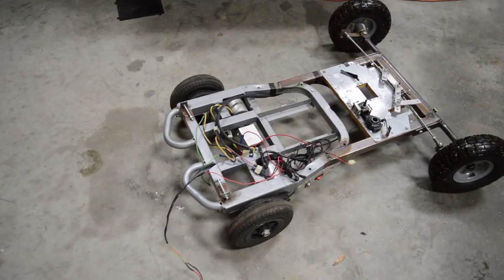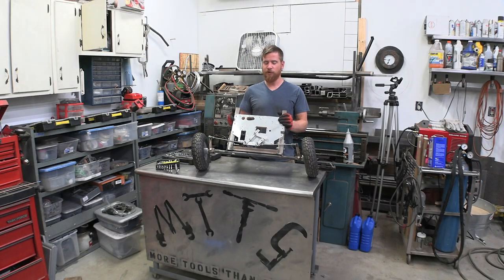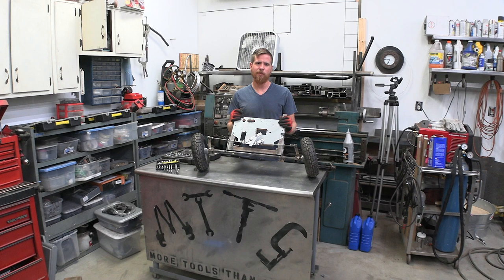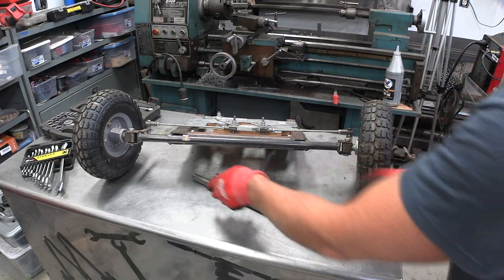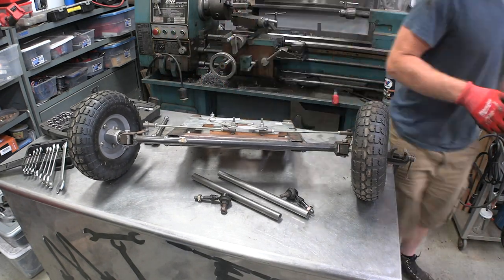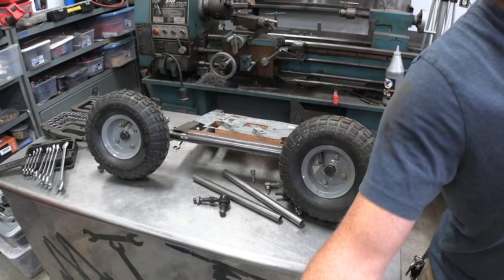A few years ago I built my daughter a Halloween costume and there are still a good number of bits left over, namely this front steering rack and axle. It's been kicking around for a while, and now that the kids are older it definitely needs to be a lot stronger. The first thing I'm going to do is get rid of the old steering arms and replace them with these much beefier units — the original system ran off servos for a large RC car and those steering arms are going to be much too weak for a hand-operated system.